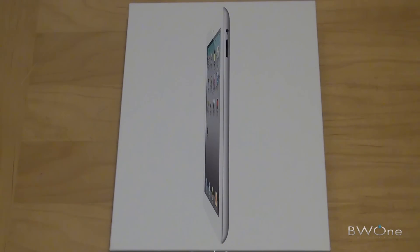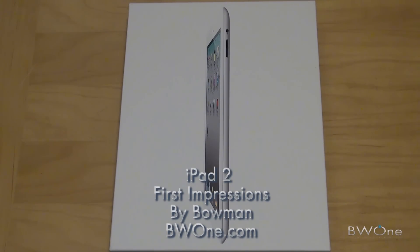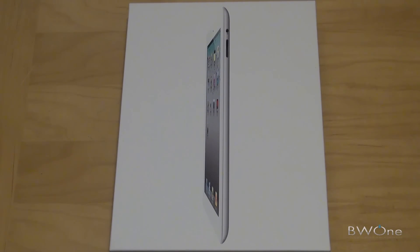Bowman here from BW1.com. I'm going to give you my first impression of the new iPad 2, just got released today. The version we have is a 32GB white version — that's a pretty popular color these days. And we're going to start off with an unboxing.